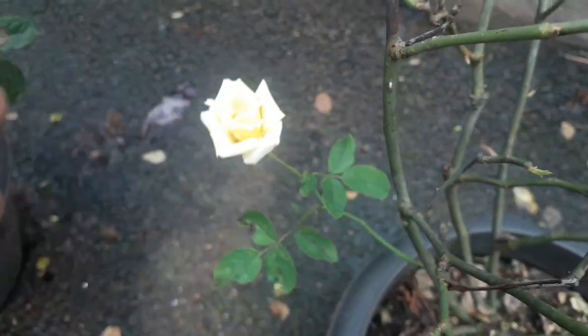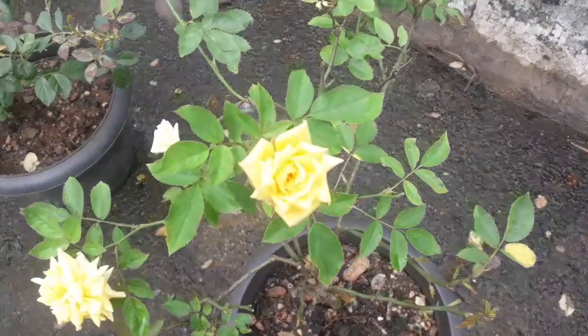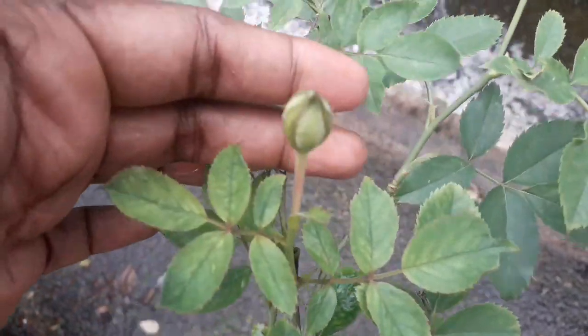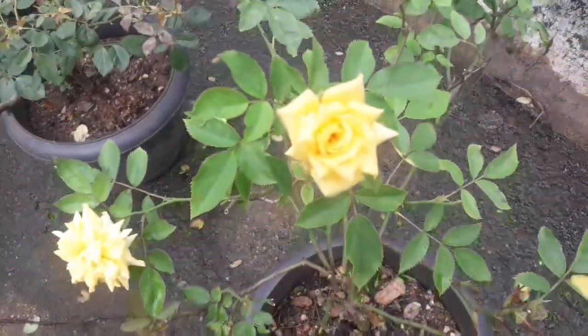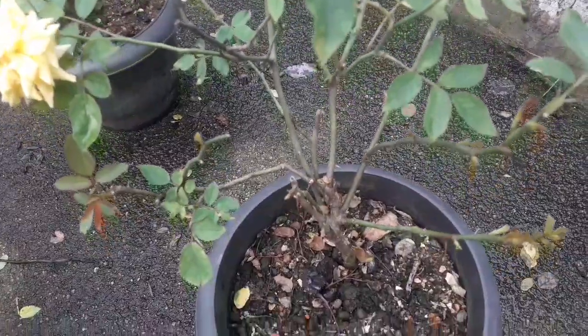This is a rose in miniature form. This is a very small rose — it's about mini flora. But it has a very big rose bloom. Miniflora is not just a description; it is a classification.